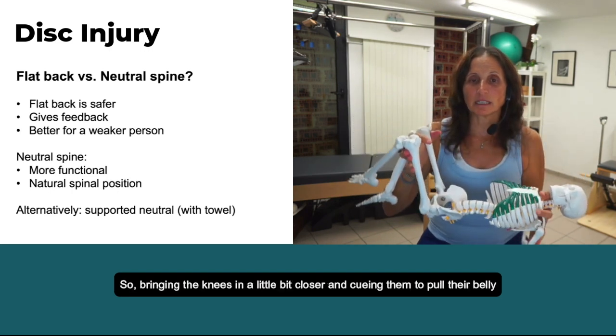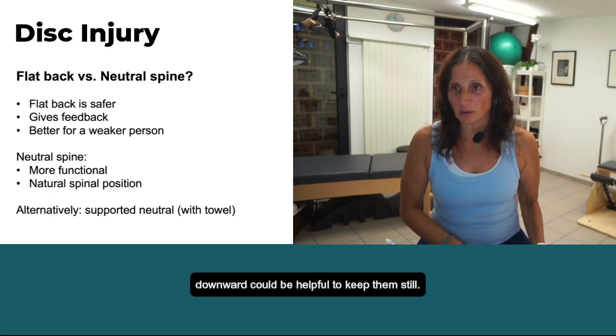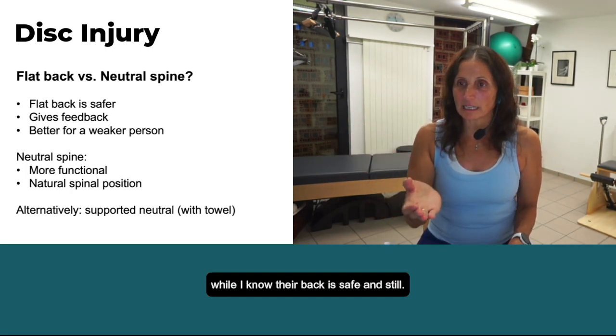So bringing the knees in a little bit closer and cueing them to pull their belly downward could be helpful to keep them still. Then I can work on strengthening the abs while I know their back is safe and still.